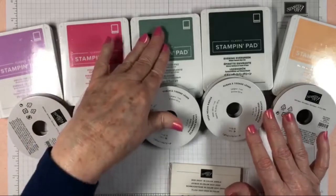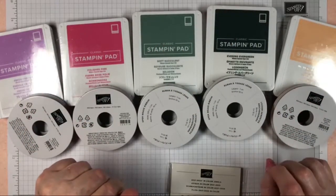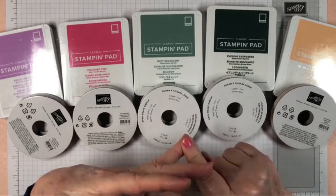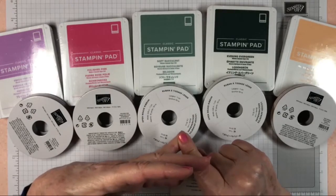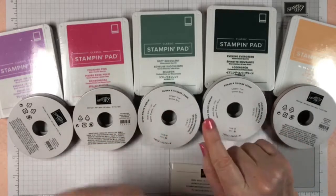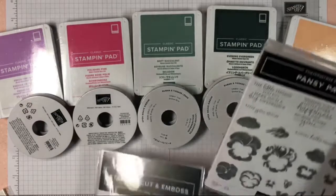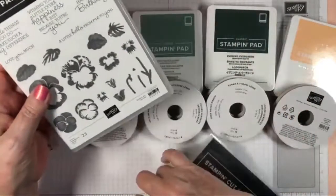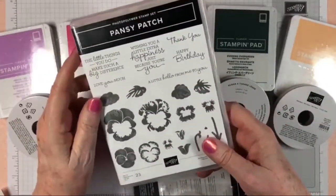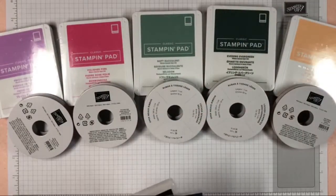We're going to be doing some classes — we'll do Well Suited, then Sweet Strawberry, and then I'll show you the Pansy Patch stamp set. These colors would be beautiful for the Pansy Patch.